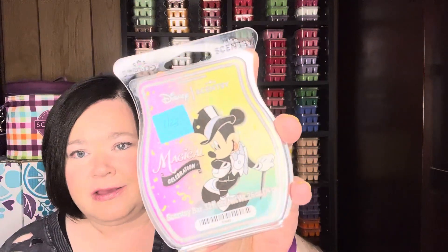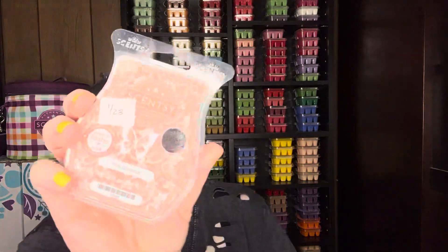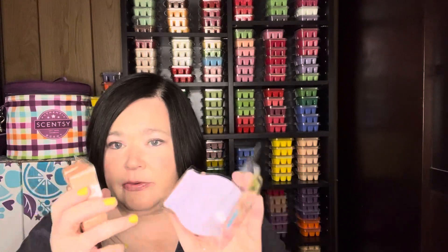First up to go with the Magical Celebration bar — in the fruity category — is Pink Coconut, which is no longer available. But if you have some bars still around from the February scent of the month: sweet raspberry, pink clay, coconut, and Tahitian vanilla. Pink Coconut reminds me of Pink Sands from Yankee Candle. It's a lighter scent and I think it goes well with this — it actually brings out whatever's in the Magical Celebration. So Pink Coconut and the Magical Celebration.